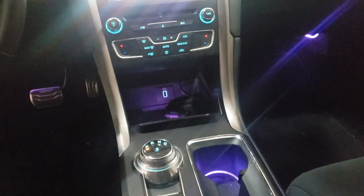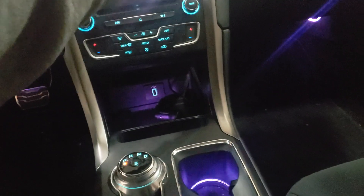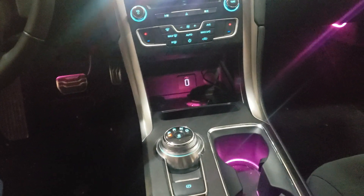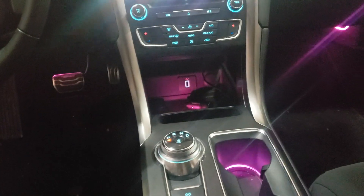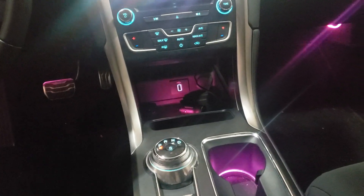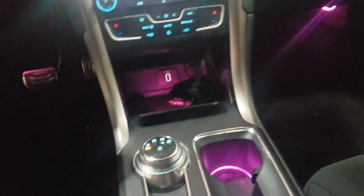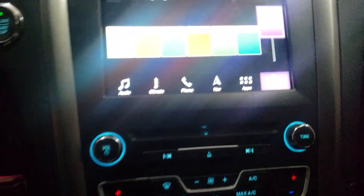Blue, blue and purple — the camera makes it look kind of pink. I think somebody needs to look at their colors correctly. In my eye view it looks kind of like a pinkish color even though it shows purple on the screen.